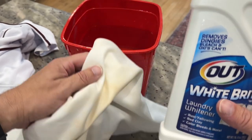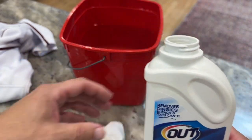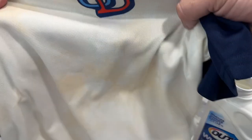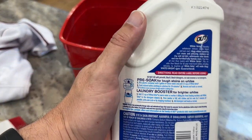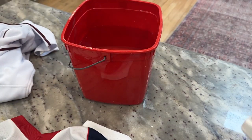So what I'm going to do is take this, follow the instructions, soak it, run it through the wash, and I'll show you what the results are. Here's the jersey — this has already been washed with regular liquid detergent. As you can see, it still has some staining in there, which is pretty normal. I'm going to see if we can try to get this out. Following the instructions on the back, I have a gallon of water right there, and I'm going to take a half a cup of the White Bright.